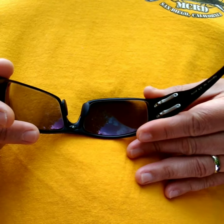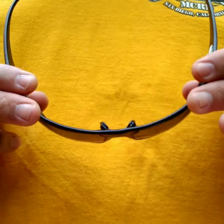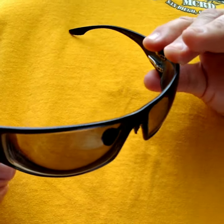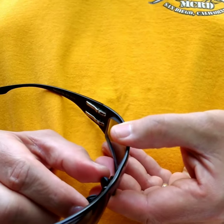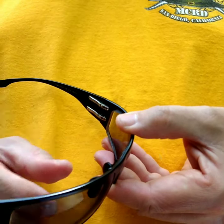If I want to tighten it up I just do the opposite, just like that. After you do that, if you want to adjust the nose pieces, they are bendable so you want to either go in or out — just be careful with those.